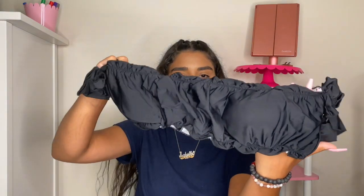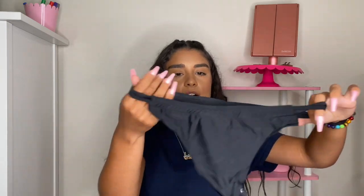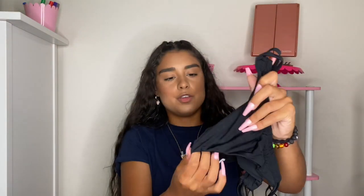Everything I got is in a size medium. I am usually a small, but Shein sizes ran small for me. The next bikini is the same ruffle one, just in black. Super cute! And the bottoms as well. Super cute.